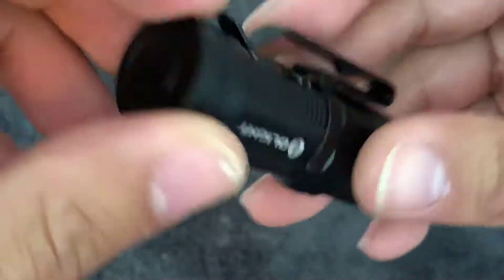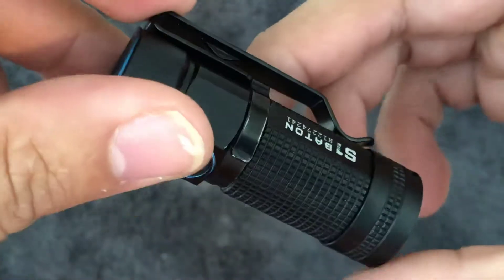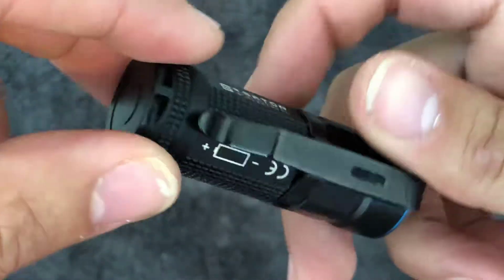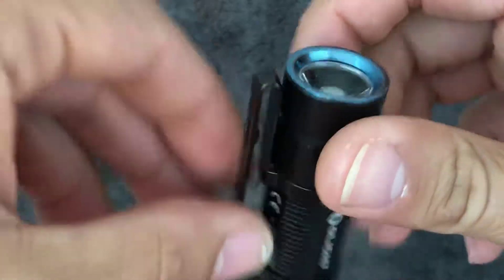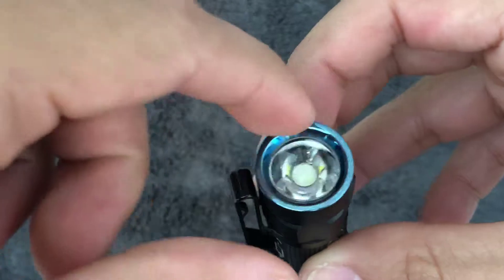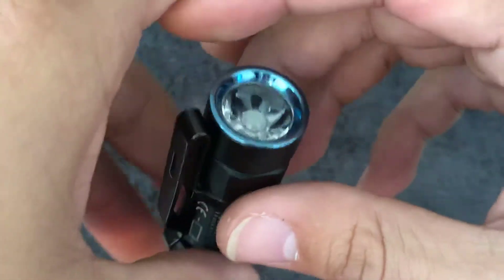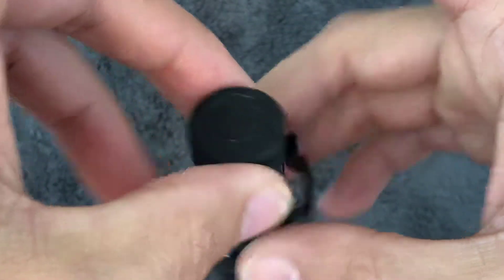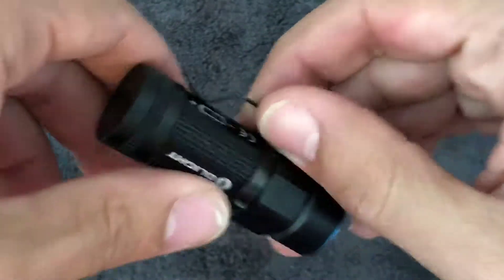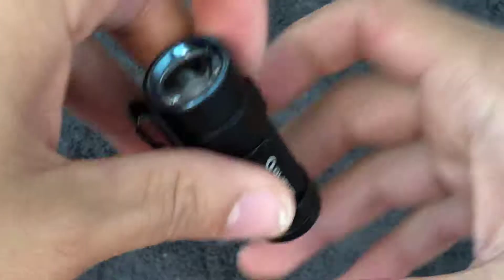Let me go ahead and give you a close-up on it. I really like the clip. But like I said, my only gripe is the lens showing out of the pocket. I kind of prefer this method right here. And you could also, for those who are out in the woods or something, stick it on a hat — which is very nice since it's magnetic.